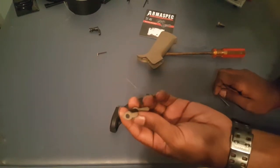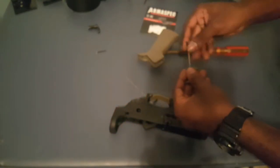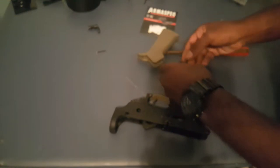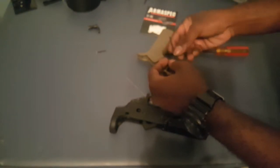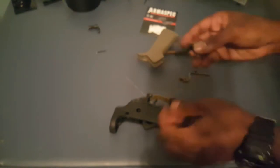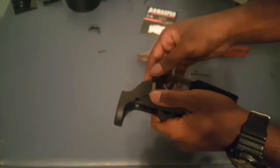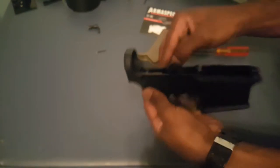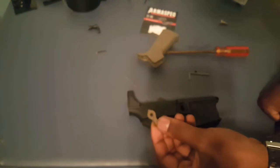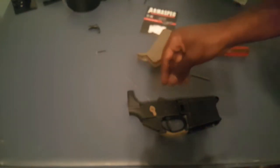So now with our Armaspec one, what we have to do first is remove our allen screw so we can take this part off, slide it through the receiver, and then put it back on. Here's our safety — we're gonna put it through. Then we take our other part of our safety, put it on in place, and take our screw and put it in the hole.